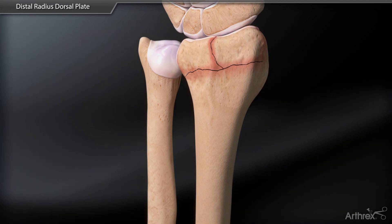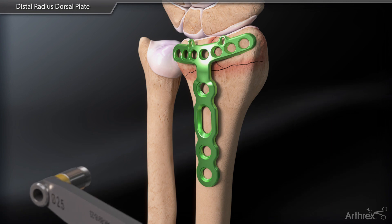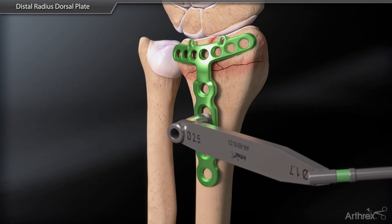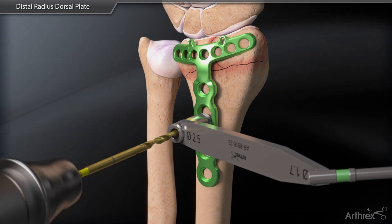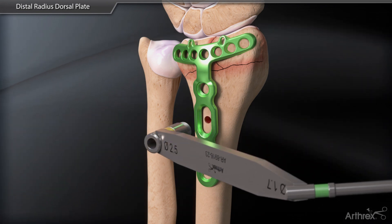Next, position the appropriately sized plate to capture the distal subchondral bone and insert a non-locking 3.5 mm screw into the oblong slot for provisional fixation using the drill, drill sleeve, and depth gauge.